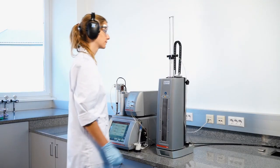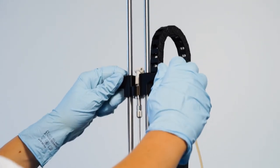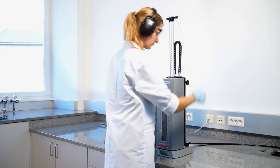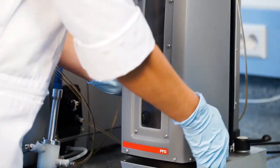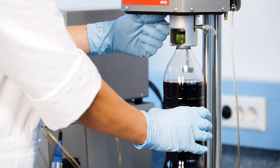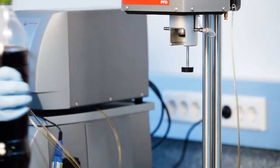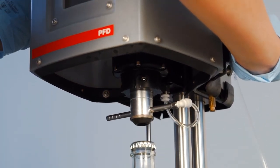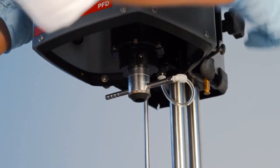To remove the container after your measurement is done, raise the filling tube, release the pressure, and open the safety shield. Lift the handle to easily remove the container. In case you are going to change the package type for the next measurement cycle, you might need to change the height as well.